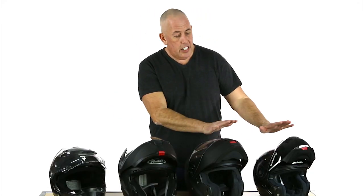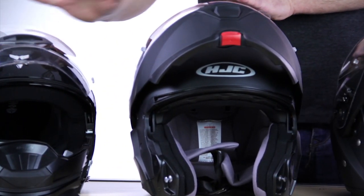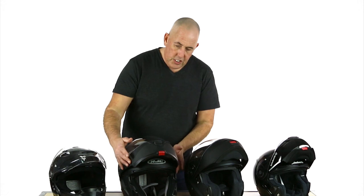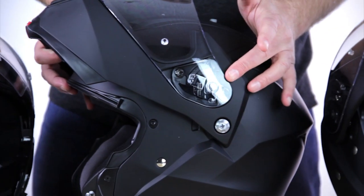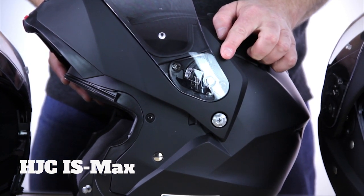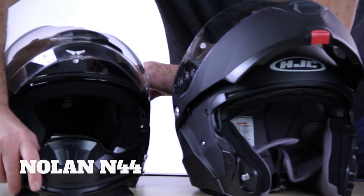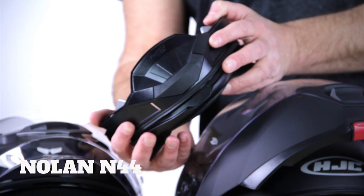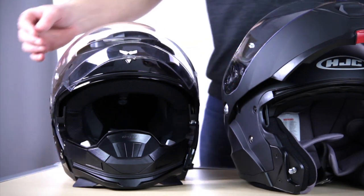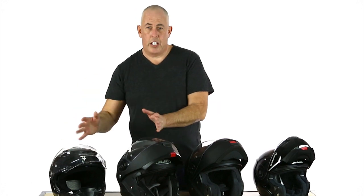Now, moving over to the HJC and Nolan — what they've done is they've taken modular to exactly what it should be. This HJC, if I just turn this around so you can see, the chin guard and visor is completely removable so that you can get, actually, an open-face or jet-style helmet. And it's the same with the Nolan — I've already taken that one off here. The chin guard comes right away with just a compression of these two clips here, and again, you have a perfect jet-style or open-face helmet. So these two lids are modular in the true sense of the word.